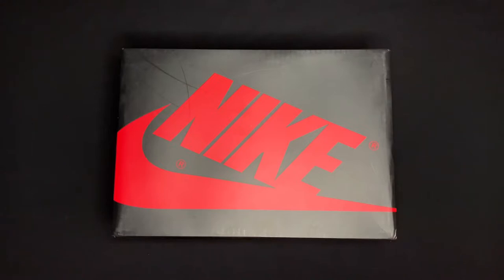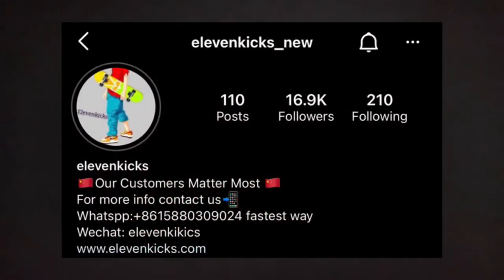This pair comes from a seller named Eleven Kicks — the same seller that I got my Shattered Backboard 1.0s from. I liked those so I decided to get the reverse ones as well. I'm going to go ahead and put their information right here on the screen so you can check them out.